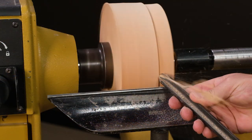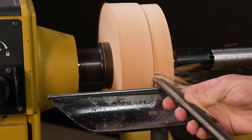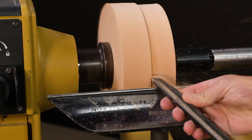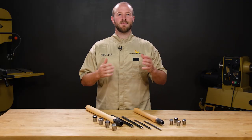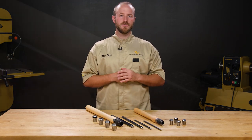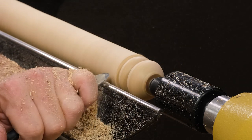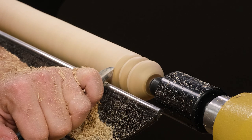Second, it creates a smoother chip ejection, and as you turn, the material slides out of the flute which results in a cleaner cut. We've found these gouges to last twice as long as M2 steel and comparable to M42 steel for edge holding ability, which means less time sharpening and more time at your lathe.